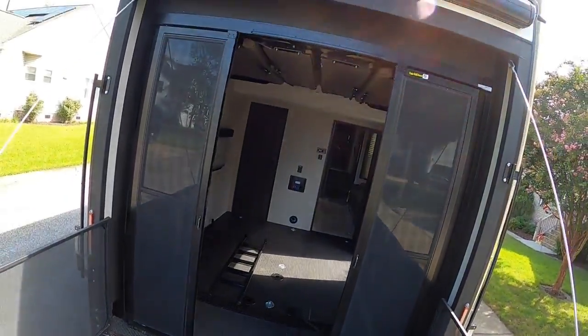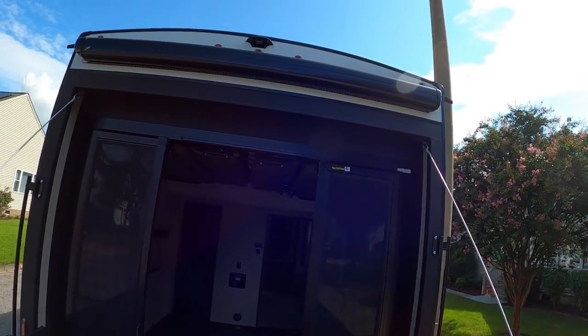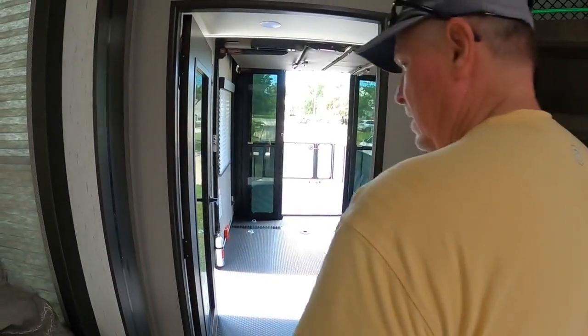It's also got a cover. All right, here we go.